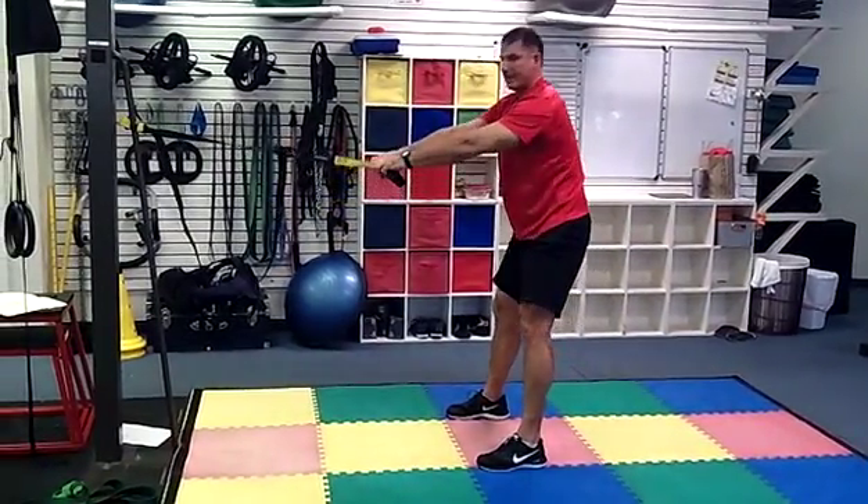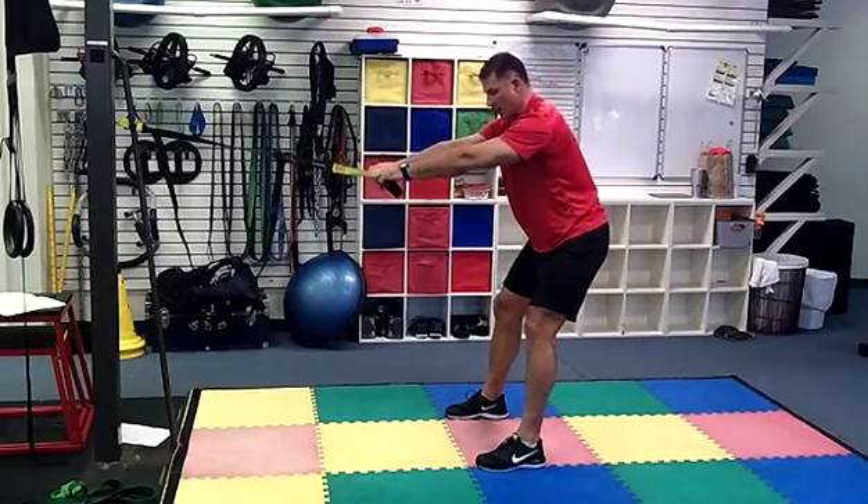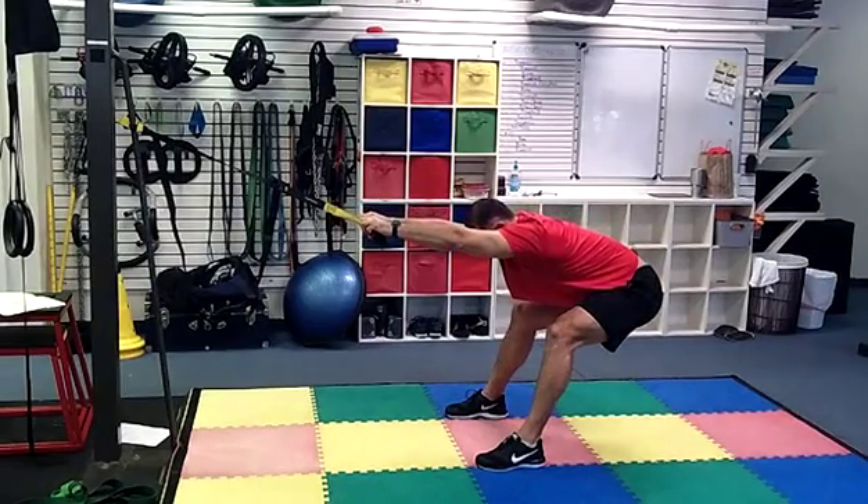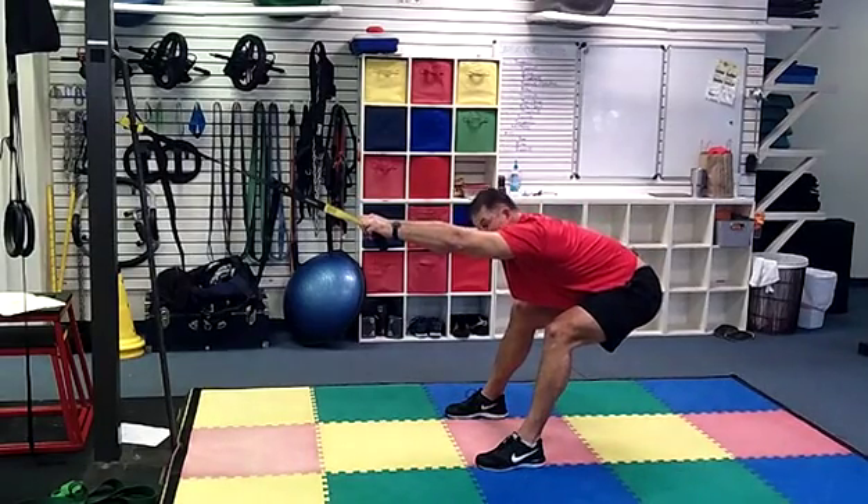Bring yourself back up, take tension off, and then lower back into it. By just pushing the hips back and keeping the arms straight, you're really going to stretch that low back. If you want to stretch the hips, we can do the same thing.